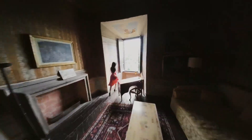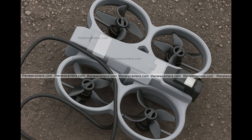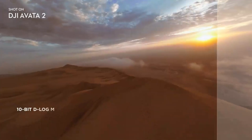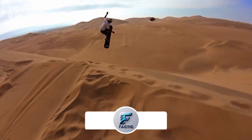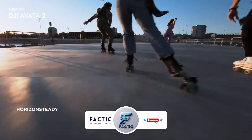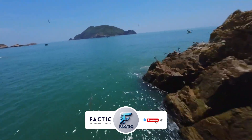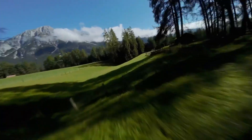The most noticeable difference is the bigger front-facing camera module, which almost instantly suggests a jump in image quality and stronger performance for both video and still photography. Another major update is the battery placement — this time DJI has shifted it toward the back, which opens up more space for the camera system in the front and at the same time removes the bright orange bumpers that were a signature look on the older model.